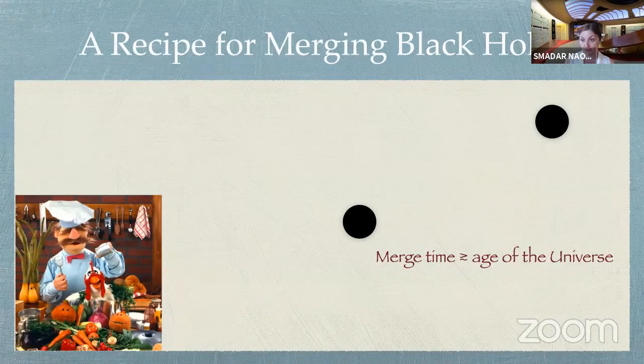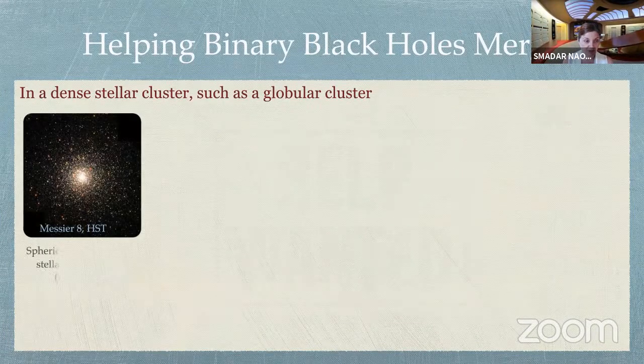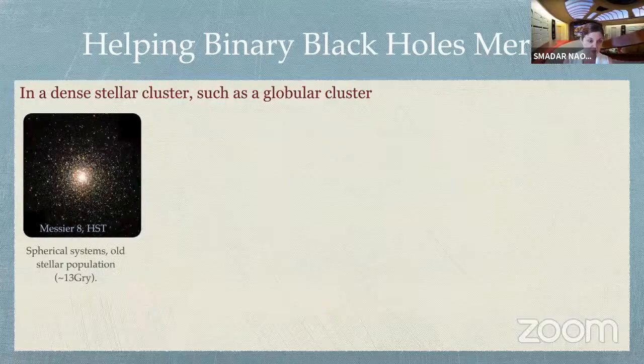This was the main reason why people did not expect that LIGO would observe so many black hole mergers in our universe, and we need to help them somehow. So how do we help two black holes merge? A popular idea is to look at dense stellar clusters, such as globular clusters. You may have heard of those ideas.